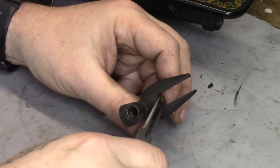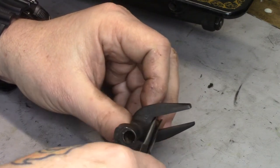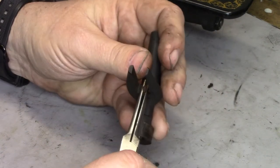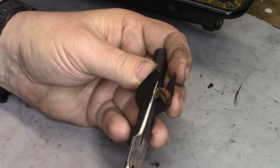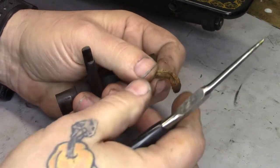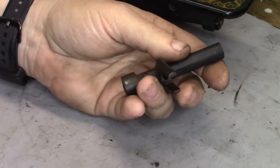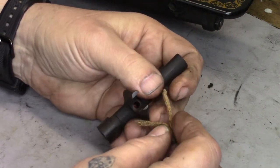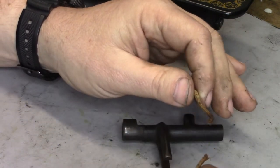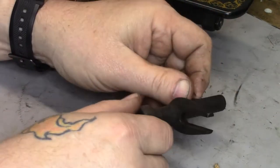Right here, this little nub sticking out — that's an oil wick. Like most of these machines of this era, this one's in pretty sad shape, so I'm going to be changing this. I just pulled that out and you can see how long that is. Oh, it's also broken. Yeah, these things are generally in pretty bad shape.